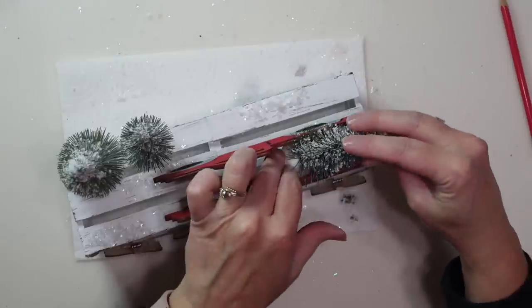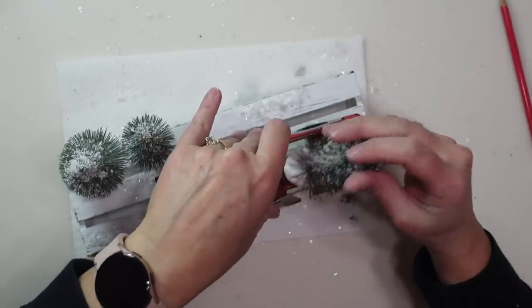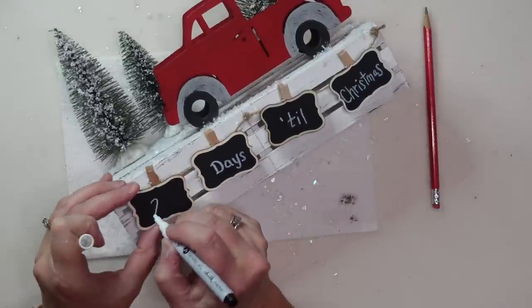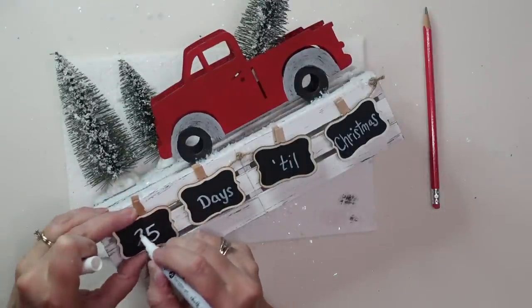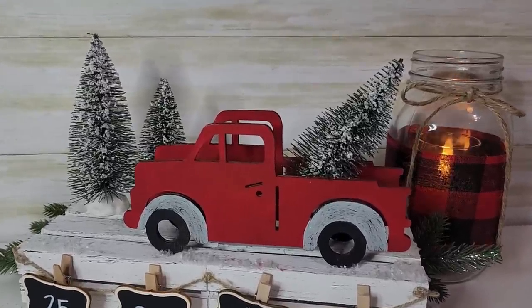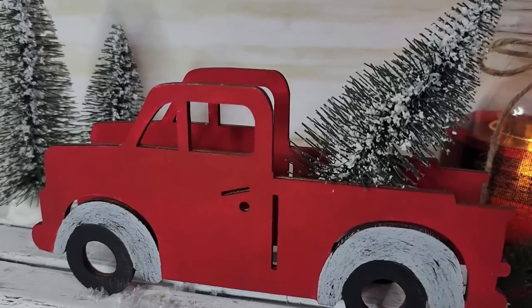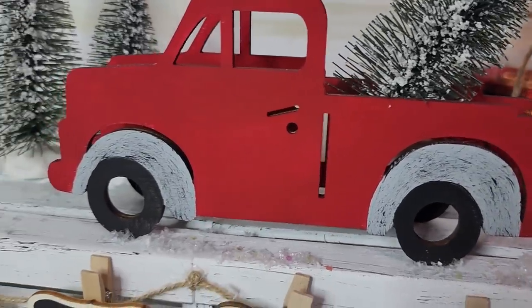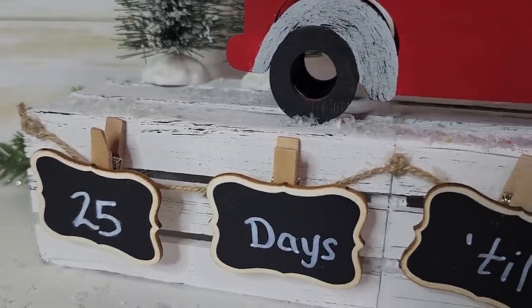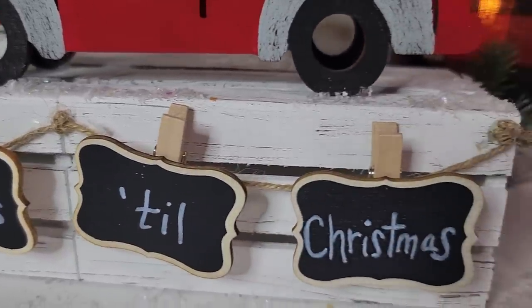I had just stuck the other little tree in the back of the truck, but then I decided to add a little hot glue to secure it. I love how this little Christmas countdown turned out — the farmhouse red truck is just adorable. If you're a regular subscriber, thank you for coming back. If you're new, welcome! If you like Dollar Tree DIYs on a budget, be sure to hit that subscribe button.